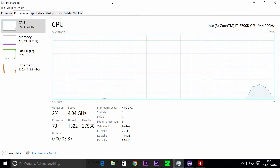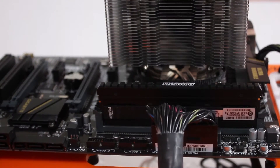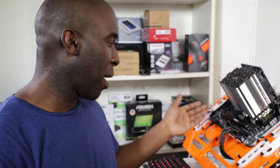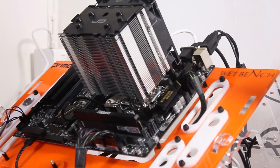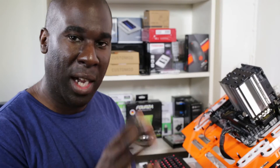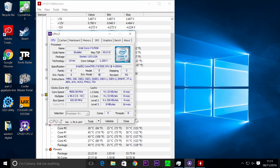We're going to be using Prime95. We've got Microsoft's graph here to show it's not overclocked — no extra voltages, nothing overclocked, just a straight CPU on the test bench. I've got Crucial 3000MHz DDR4 RAM, a Gigabyte H170 HD3 motherboard, and CPU-ID running in the background to confirm it's not overclocked. The CPU is clocked at 4GHz, as you can see on screen.